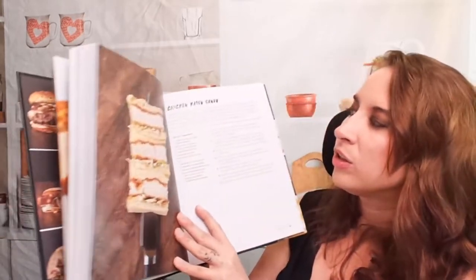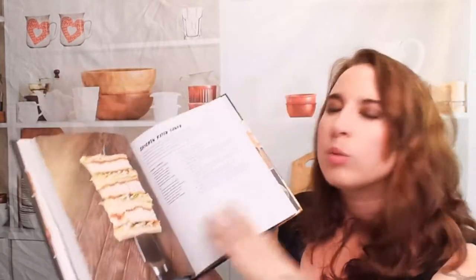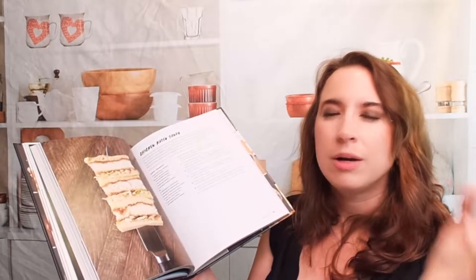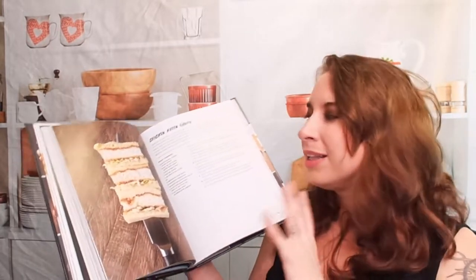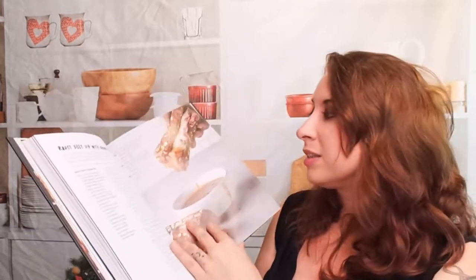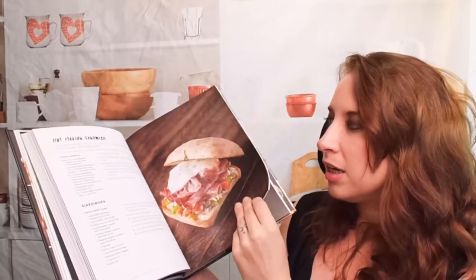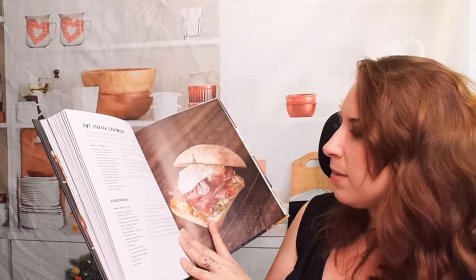Now let's look at some of these. There's actually a lot of different burgers. We have different sandwiches that I would love to check out. Here's a chicken katsu sandwich — I never really thought of that. I love deep fried chicken. This is a fantastic idea. Here is a roast beef dip with onion gravy — that's amazing. Hot Italian sandwich, a classic. It looks like he's got a bit of a twist with it.